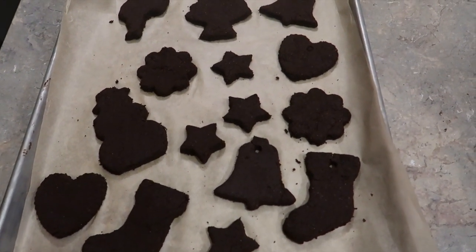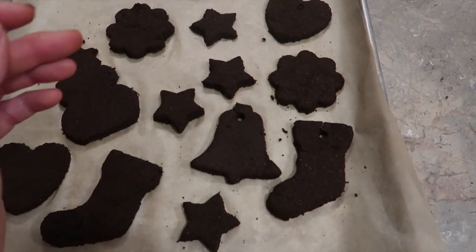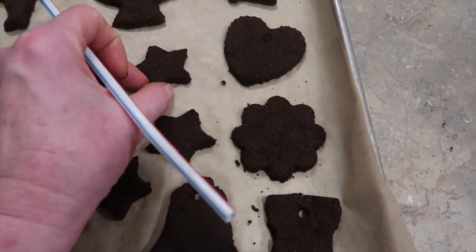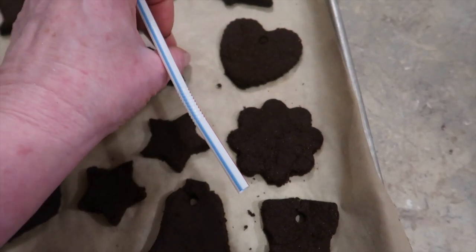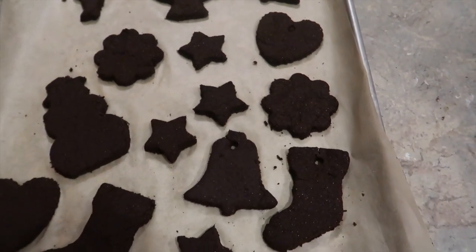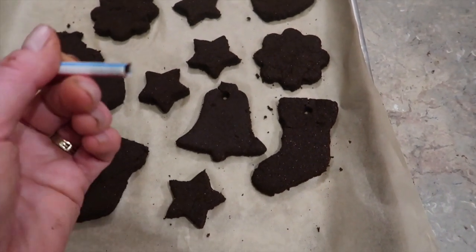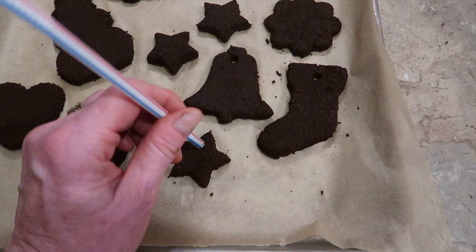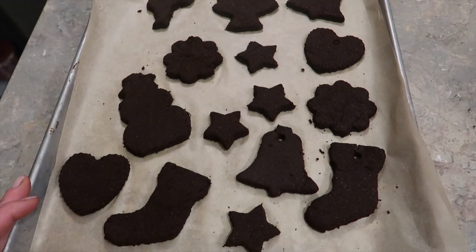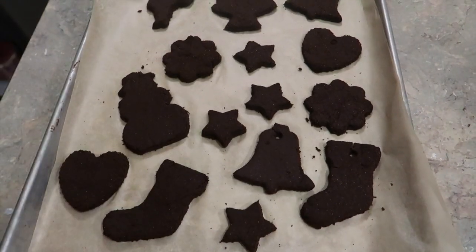A couple of tips: first, keep your cookie cutter shapes very simple. Once you get them cut out, take your fingers and smooth out the edges to make your star look a little crisper instead of jagged. Once they're baked you can take a knife and clean them up a little bit too. The last thing you need to do is take a straw and poke it into your ornament, twisting a little bit to create your hanger hole for your ribbon. Bake these low and slow — 200 degrees for two hours — and they should be pretty hard by then.